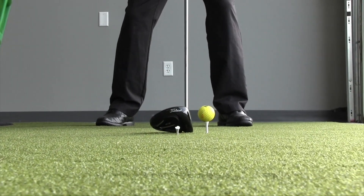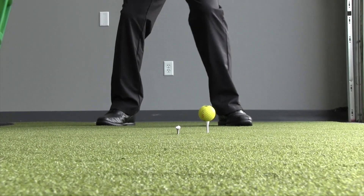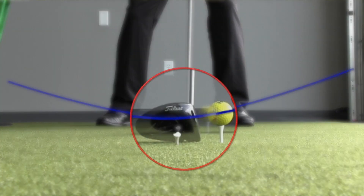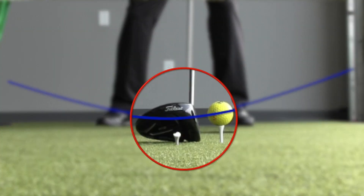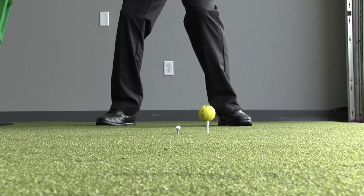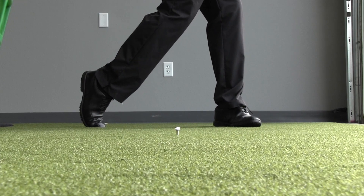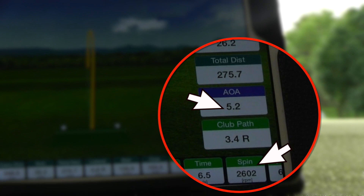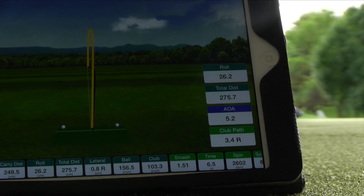In order to do that, we want a positive angle of attack with the driver. What is angle of attack if you've never heard of it? In its most general terms, angle of attack is the angle that the club is traveling at the moment of impact. In order to get a high launch and a low spin, we want a positive angle of attack. So how can we do that with our ball position?